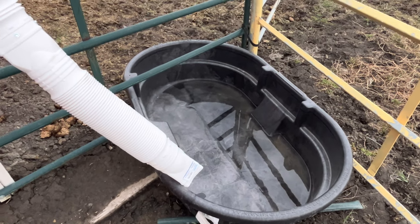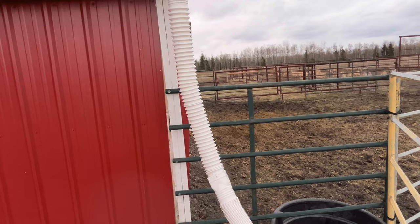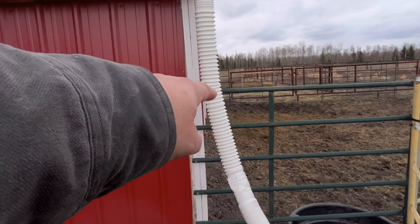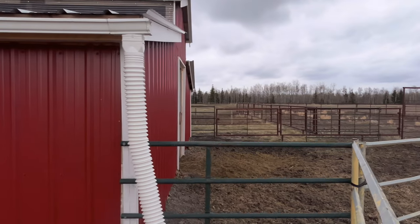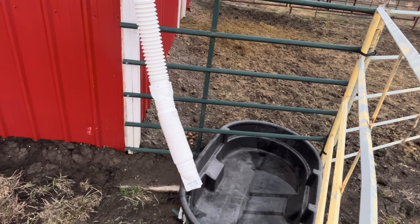I don't know if I mentioned it in my other video, but this is just a temporary deal. I'll get a proper downspout here and bring it over, and then I'll do the same over on the other side. That's my plan for that.